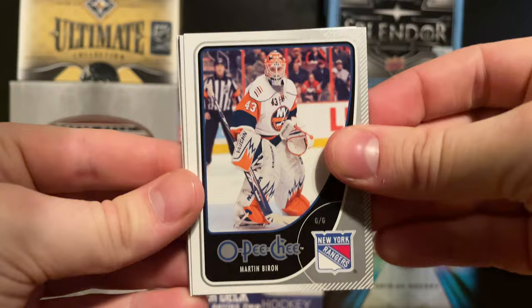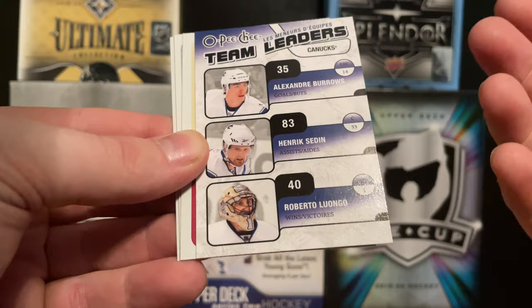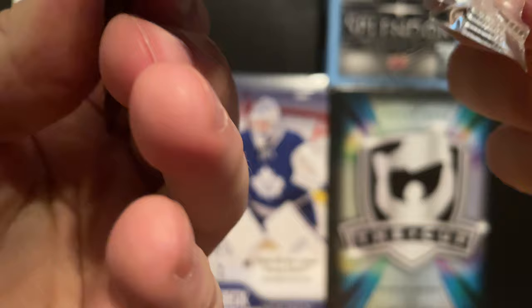On to 2010-11 OPC. We have a Marty Biron, a Renee Bourque, some Team Leaders - I'm going to assume goals leader was Alexandre Burrows with Sedins, wins and victories was Luongo way back then obviously. There's also a Keith, an end-of-set OPC retro, a Tomas Marchant... sorry, Todd Marchant, and a Sammy Salo.